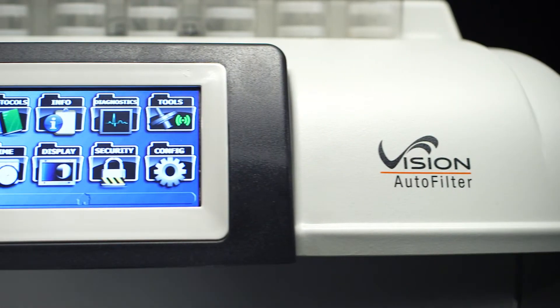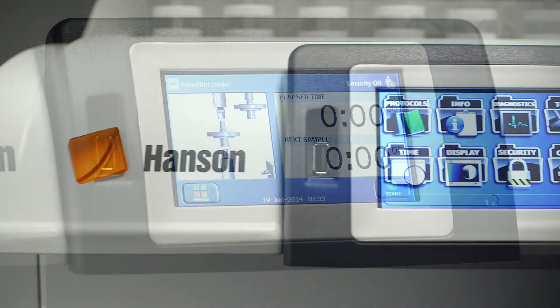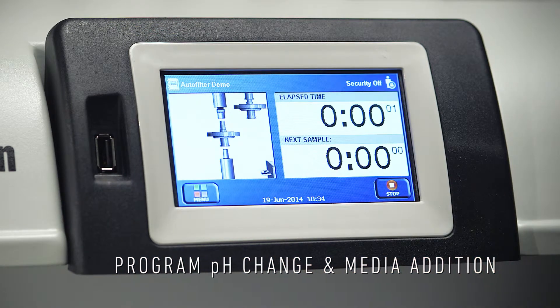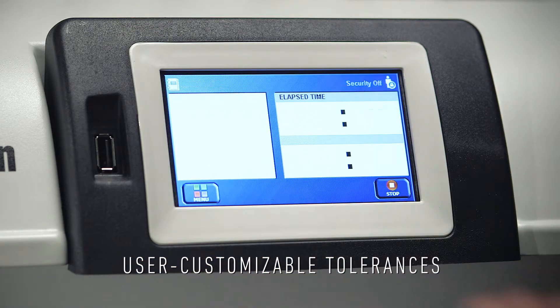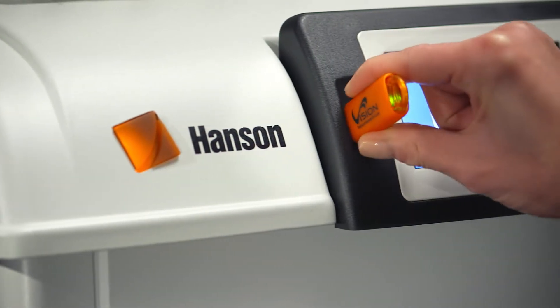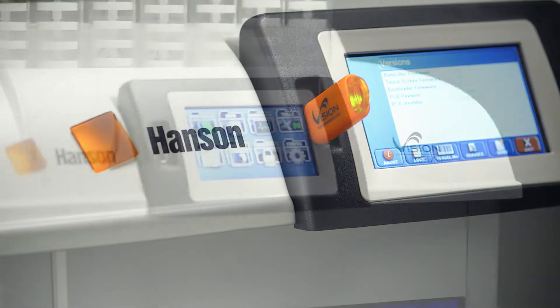The Vision Auto Filter Changer is enhanced with powerful Vision G2 software, making dissolution runs fully customizable with up to 100 unique methods. You can program temporary pauses for pH change and media addition, and customize tolerances to alert if anything drifts.